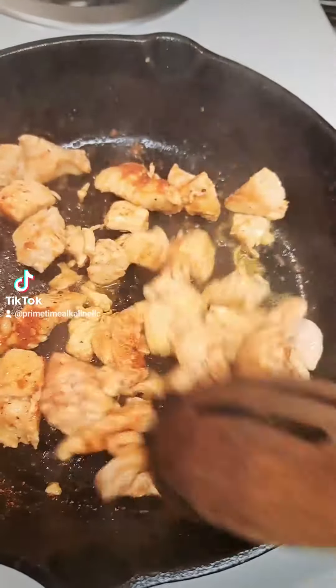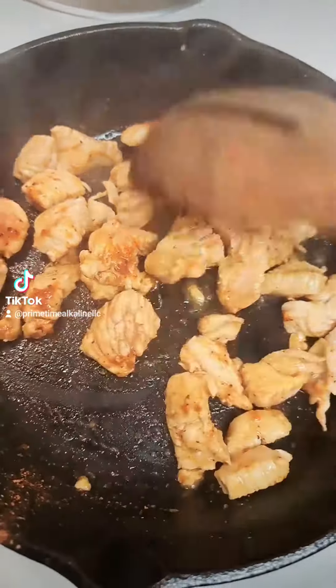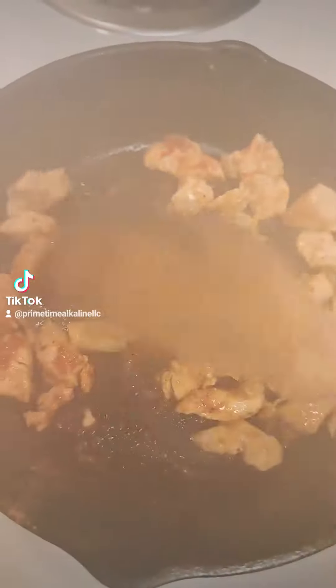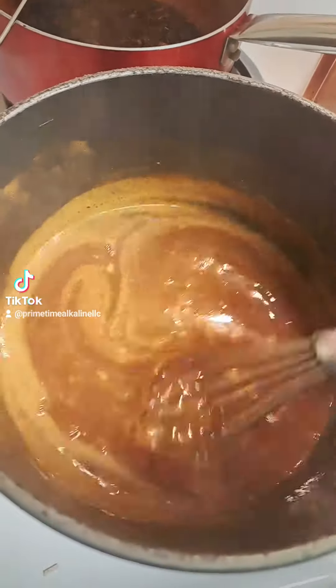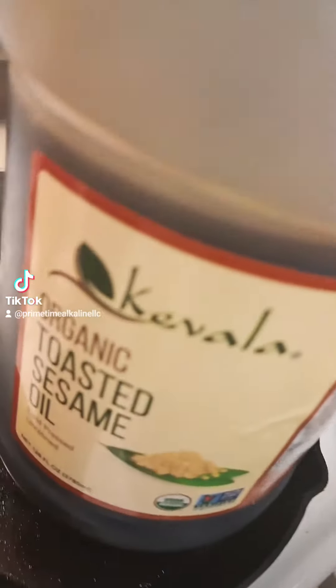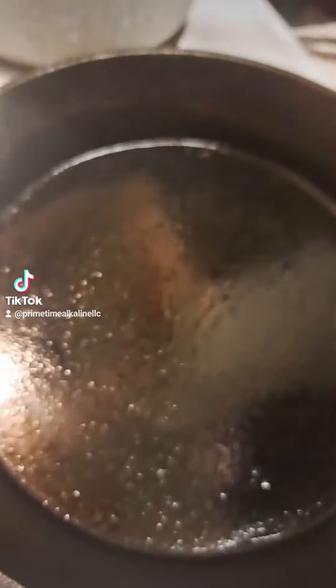Hey you guys, so today I'm going to make a couple of Asian inspired dishes. First I am starting out with some sautéed chicken breast. This right here is actually a grapefruit sauce, so it's similar to an orange chicken sauce. But seeing that both blood type A and O cannot have orange, I'm making it out of grapefruit.